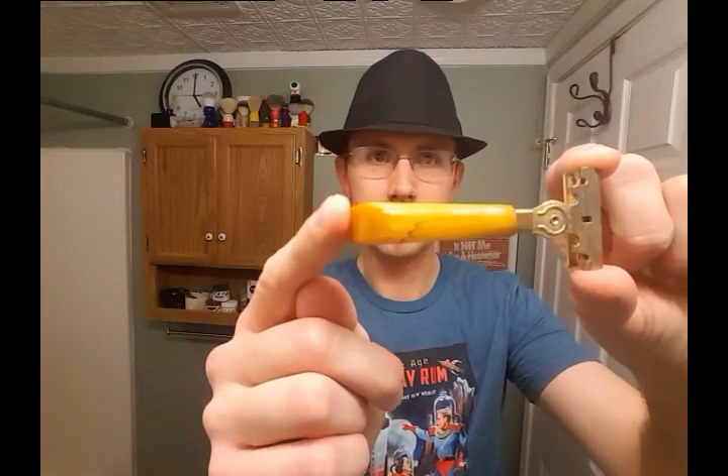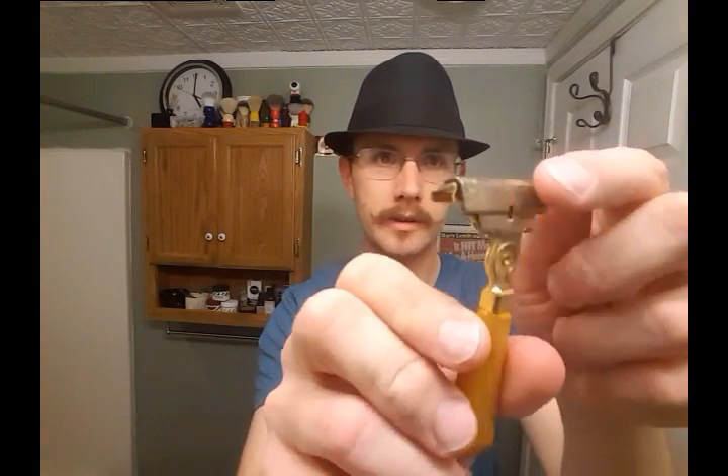Hey everybody, welcome to another Before and After Shaves. Today I'm going to do a shave with the razor I had obtained at the meetup — an E2 type Schick injector razor, butterscotch handle, Bakelite. It's got a little corrosion on it as you can see, but it works just fine. I've used it a couple of times already, but today I'm going to do a demonstration.